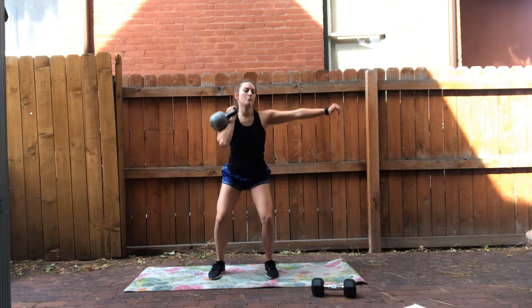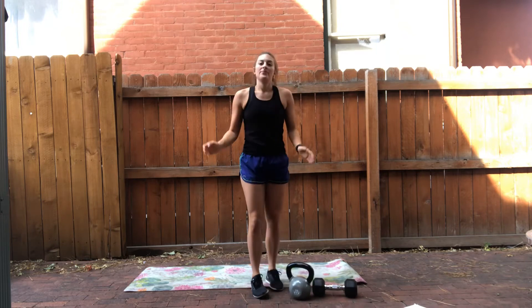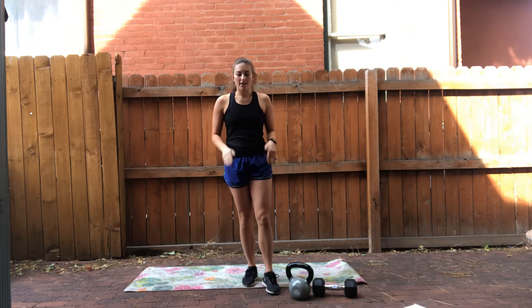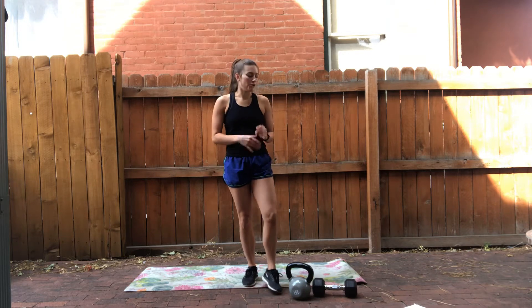So eight movements all in a row. On the right, on the left — that's one set, three times through. So each side, three times, eight reps of each of those four exercises. It's going to flow together, it's going to be a lot of fun, trust me.